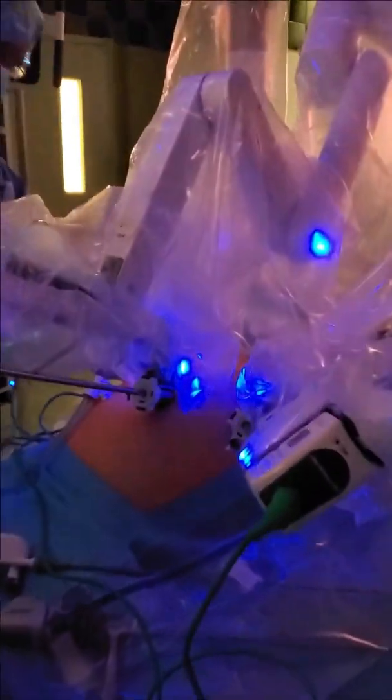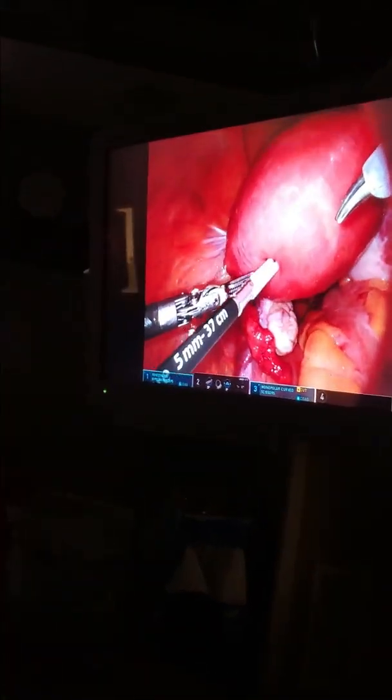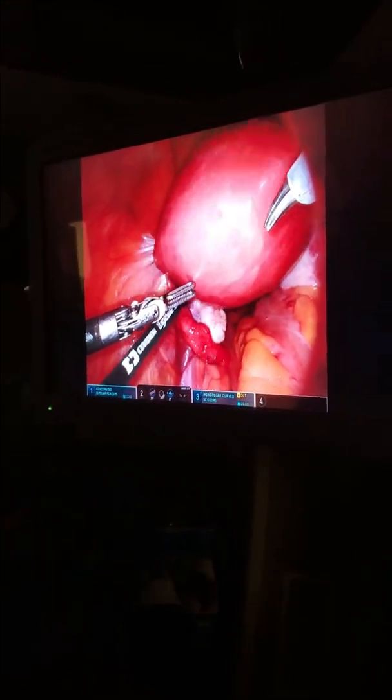Now the robot is attached — I'll show you guys what it looks like over here. Those are all the instruments. There's my lovely assistant and my other lovely assistant over there. We're gonna get started. You guys can see that's the uterus — my assistant is pushing up on the uterus, and those are the two robot arms.